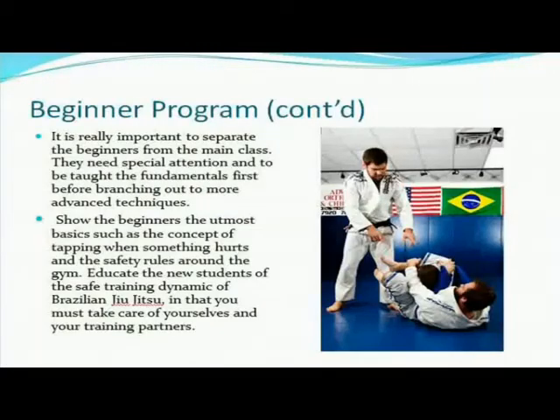It's really important to separate beginners from the main class. They need special attention and to be taught the fundamentals first before branching out to more advanced material. The majority of your beginners don't have any previous experience. The only experience they have of Jiu-Jitsu is from the UFC — they've seen an arm bar, they've seen a rear naked choke, and they think they're ready to train. Well, they're not. There's a lot that they have to learn. They have to go through the fundamentals.